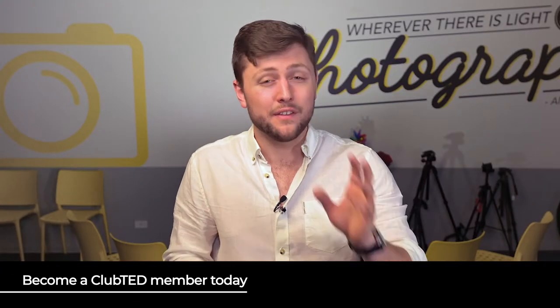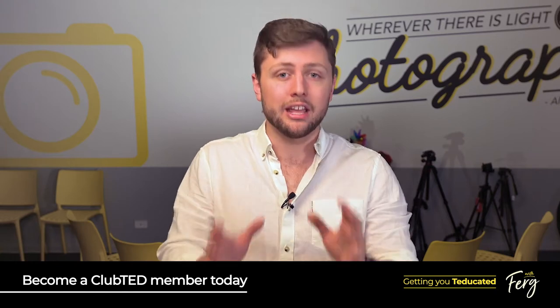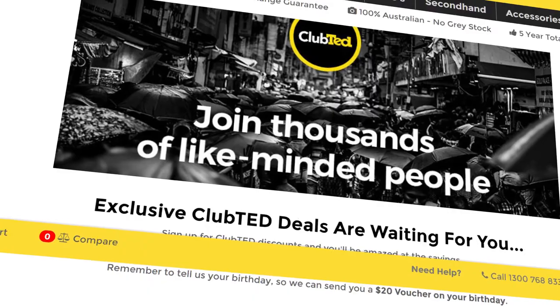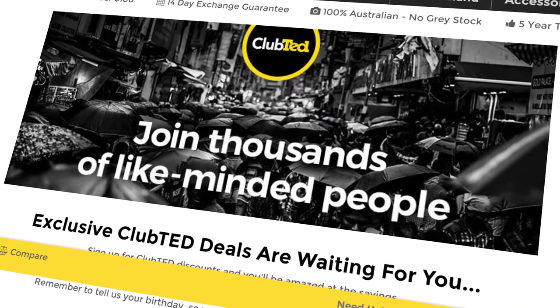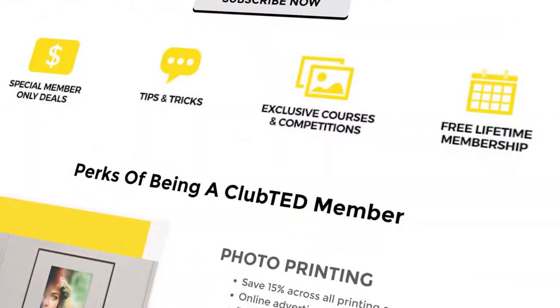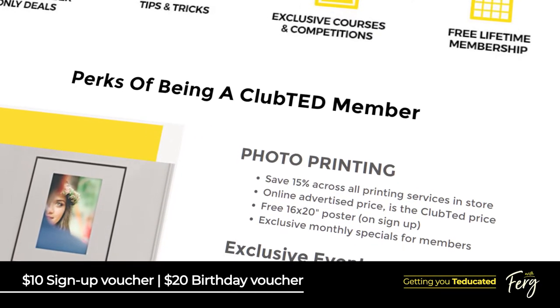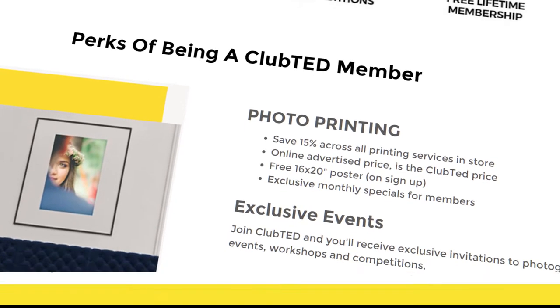Now quickly before we kick off, if you're not a Club Ted member it's truly an awesome service because it's free and you get heaps of cool stuff including 15% off all your printing. You also get loads of exclusive offers including a $10 sign-up voucher, a $20 birthday voucher and invitations to member-only events. Pretty sweet deal.